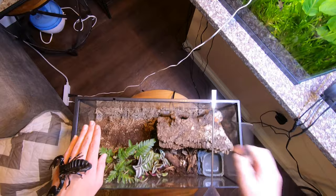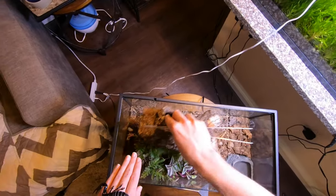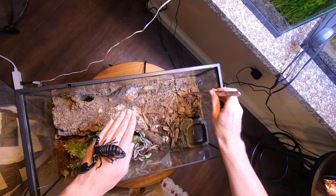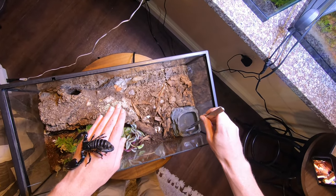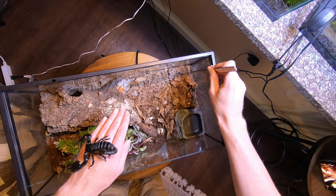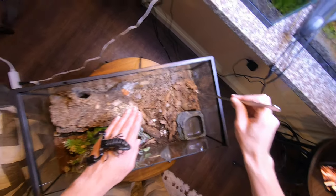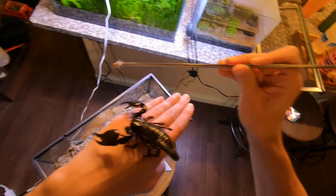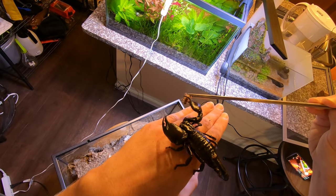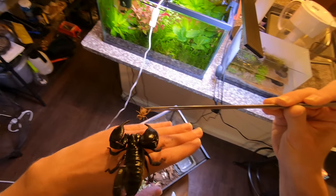I've got a bunch of crickets in here — let's see if I can find one. Because if your scorpion is not ready to eat, they're really not going to pinch their food. I've got a bunch of discoid roaches and crickets in here, so I should be able to find something. I don't want to crush it because I want them to survive in this tank. So take a look at this — I'm going to put the cricket inside his pinchers. Look, he's not even pinching down on it. He's just like, 'I don't want anything to do with that, get it away from me.' He's even closed them at this point.